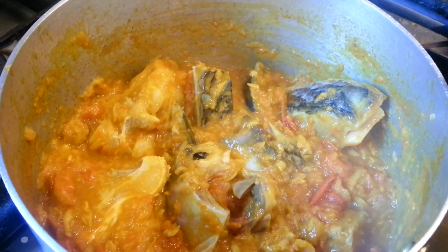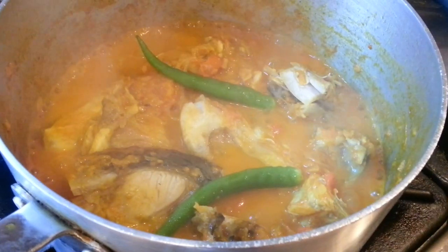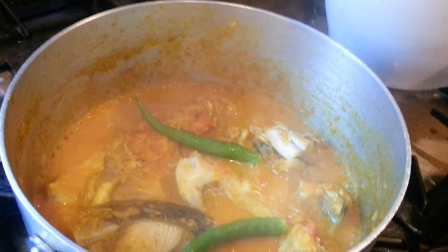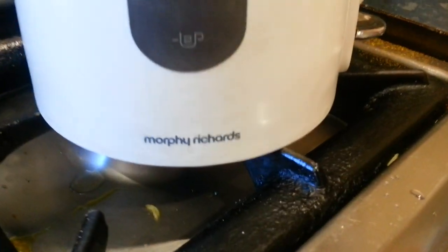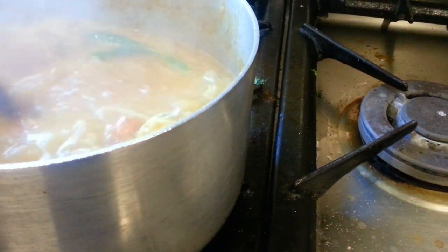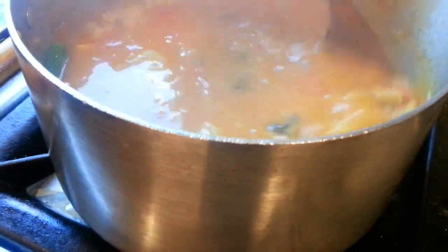We'll put the lid on and leave it for roughly six to seven minutes, and then we'll add the water. Now it's time to put the water in — we'll just put two whole chilies in there. We're tipping about six cups of water. We just boil the water first — use the kettle to boil it. You don't have to boil it but it's better if you do, it makes the cooking process faster. Khatta tends to be a watery, tangy taste curry.